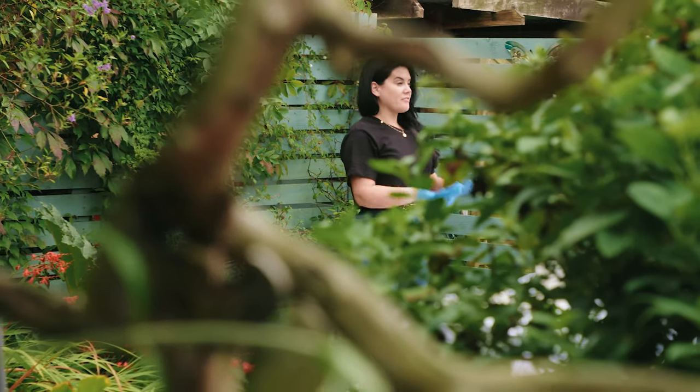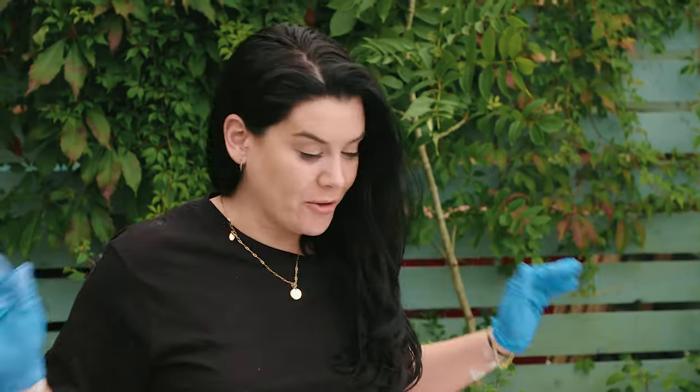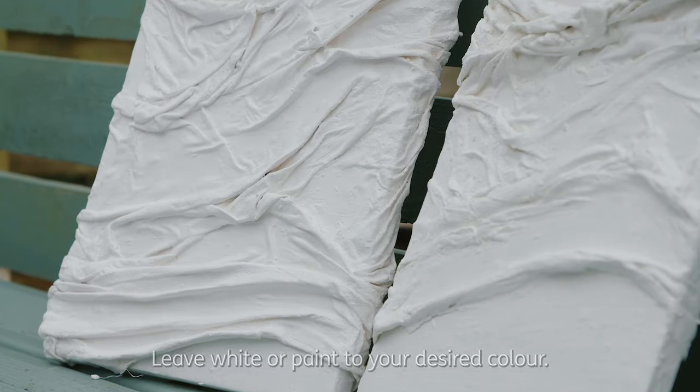You're going to leave that for the night, leave it to dry, and you are going to come back in the morning to beautiful Grecian textured art that you have created out of recycled salvaged items in your home for minimal cost.